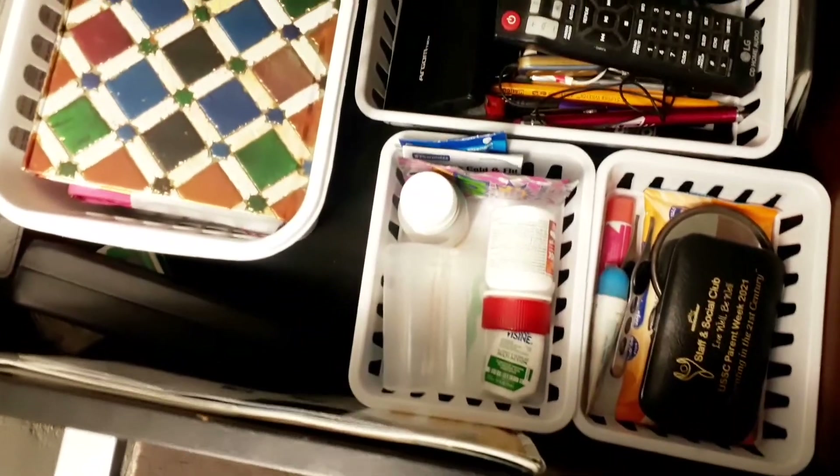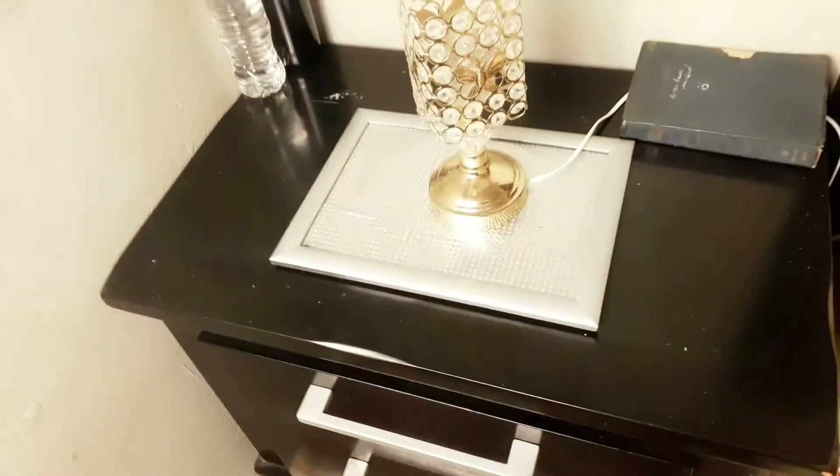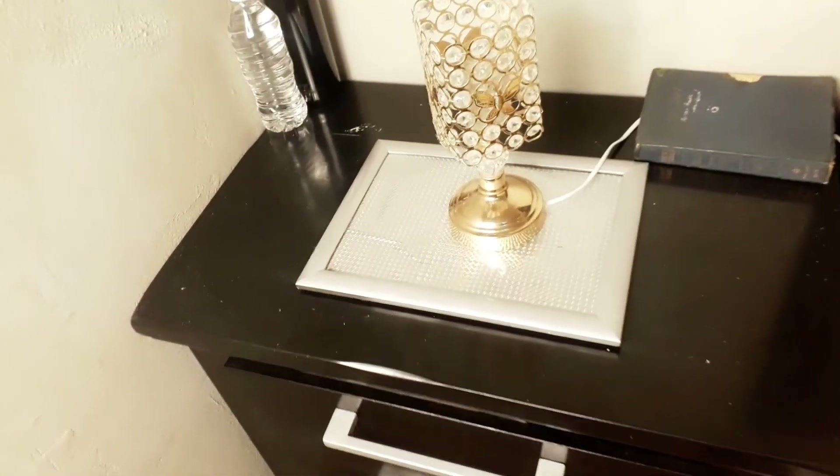I hope you enjoyed this little organization. If it looks any better, tell me down in the comments. Thank you again for watching, thank you for subscribing and sharing. See you in the next video.